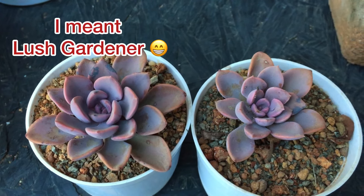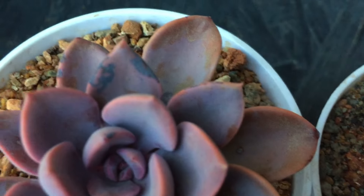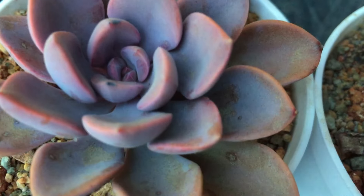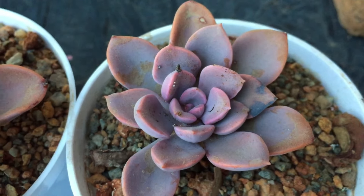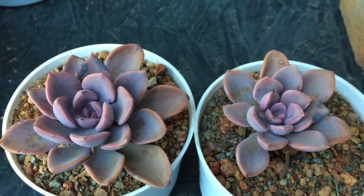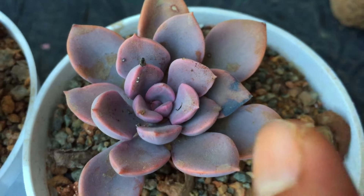Hi guys, welcome back to my channel Lush Foliage. I completely forgot about this — I was supposed to give you an update on the Debbie that had some burn on the leaves, as you can see, which looked like a fungal infection. But as I said, it is burns and there is nothing to worry about. Now you can see it is putting out a lot of new growth because I shifted the plant to another location where it doesn't receive any afternoon direct sunlight — it only receives sunlight until 11 a.m. and after that there is a lot of indirect bright light with good intensity. This is that leaf that was burnt, and now there has been a lot of new growth which does not have those scars.